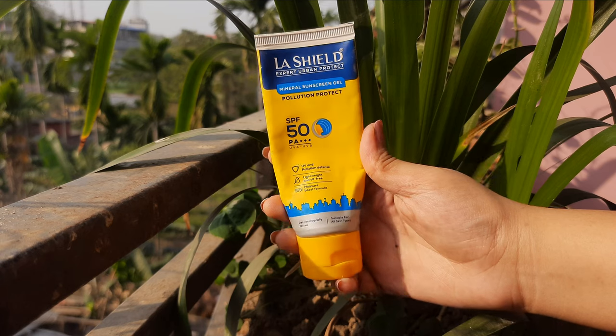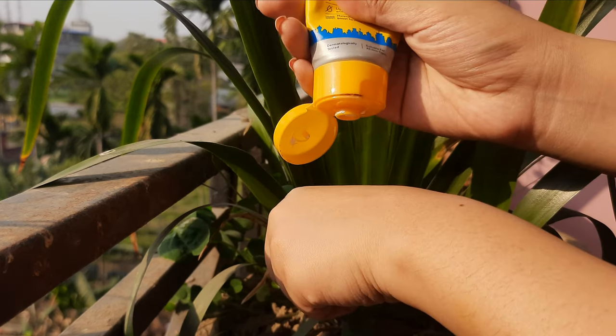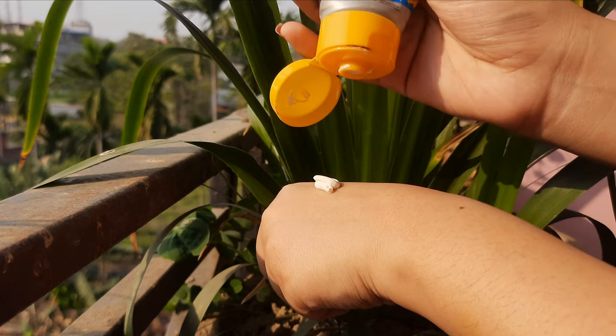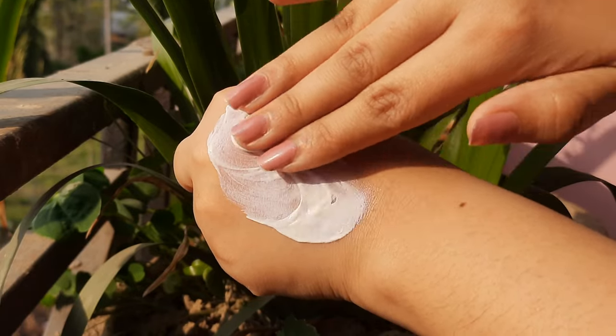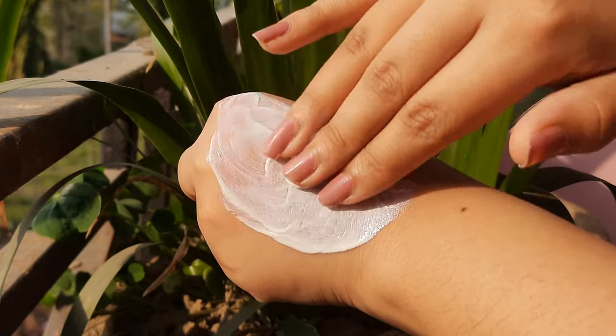The next one is LaShield SPF 50 Mineral Sunscreen Gel. This one did not impress me much. It takes forever to blend into the skin — the consistency is quite sticky and thick. But when you blend it well, it doesn't have a white cast. It says it's for all skin types but it won't suit acne-prone and oily skin.